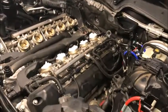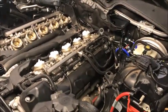So I'll set back up here and show you how to break these spark plugs out and the coil packs.